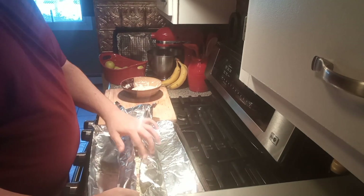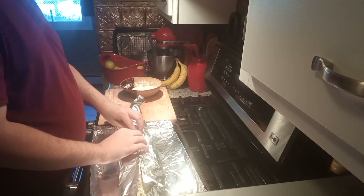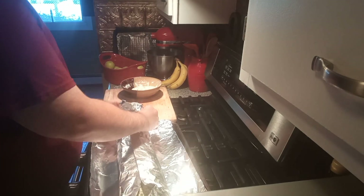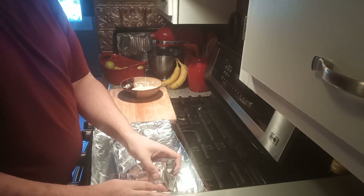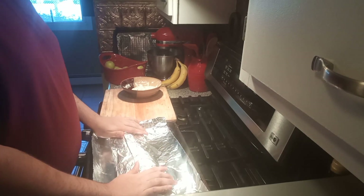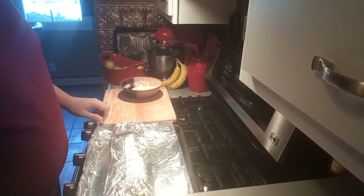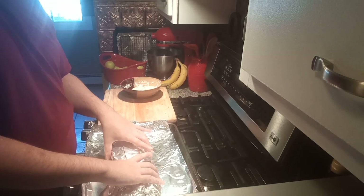Wrap it up like you're wrapping a birthday present. Make sure it's wrapped up really good. I also have another piece of foil on top — I put that there so the juices don't come out.